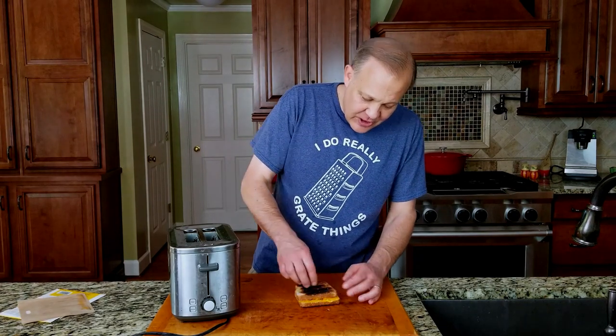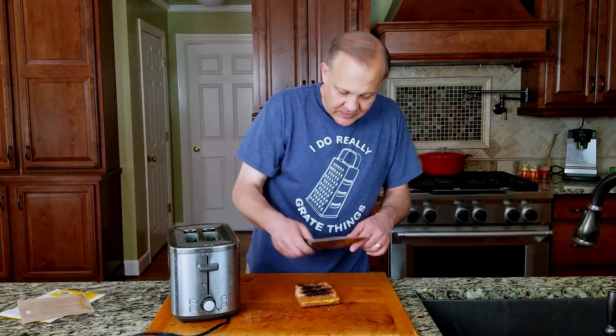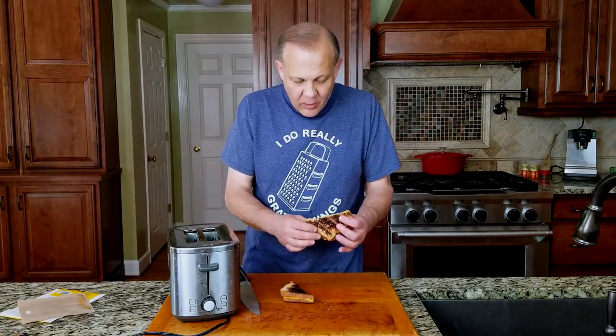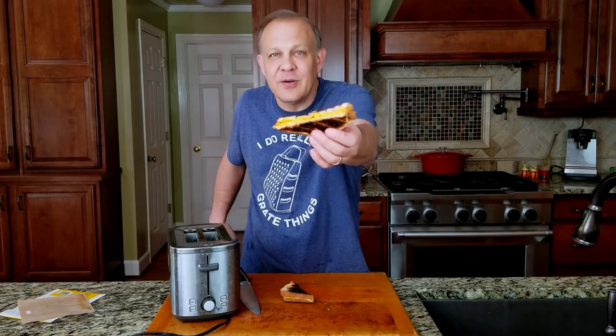It did a fairly decent job of melting the cheese. Give it a little cut — actually, I take that back. You can see on the edges that the cheese is melted, nice and gooey, but if you look in the center, it's not melted at all.